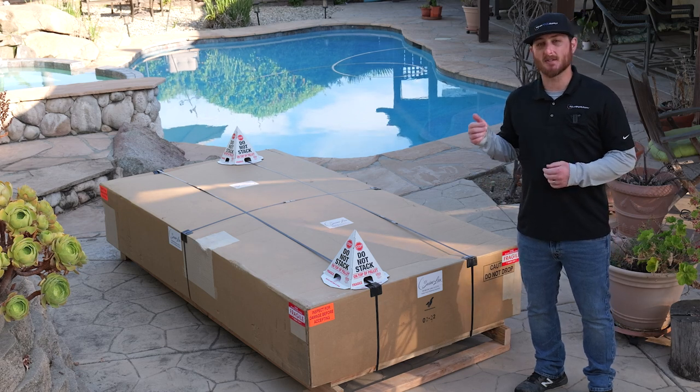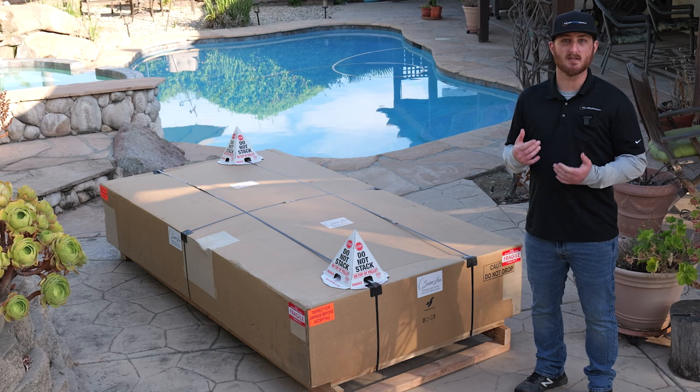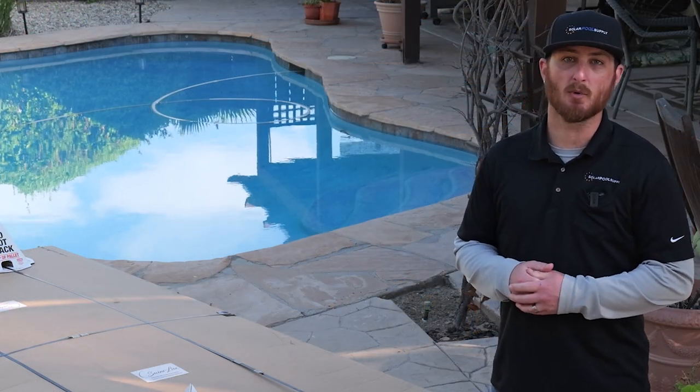How's it going everybody? Today we're going to talk about the Swimlux solar pool heating system. We're going to give you a complete walkthrough of the installation and we're going to show you why this is the best solar system on the market.